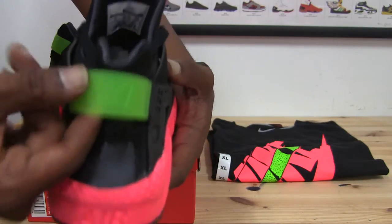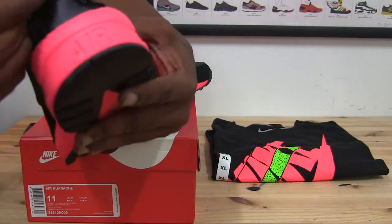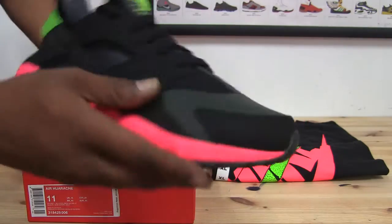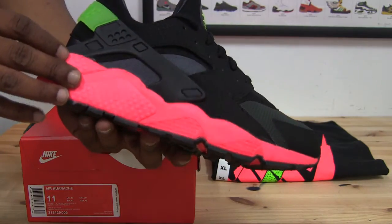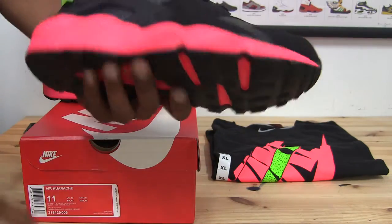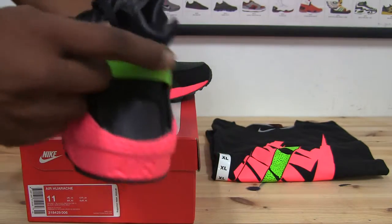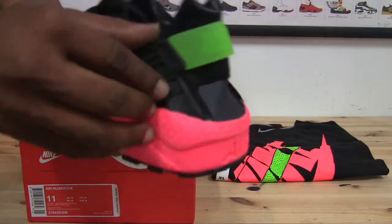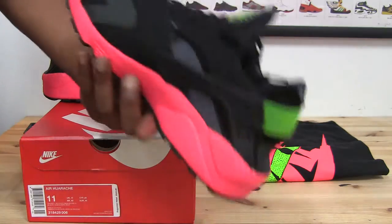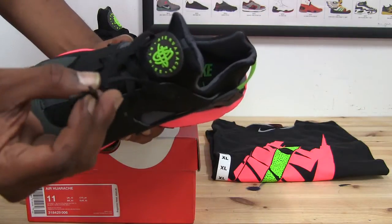The strap is opaque — similar to the Scream Greens, Gym Blues, and most of the Huaraches they've been making lately. They've gone back to the opaque Nike tab in the back, and a lot of people have been a huge fan of that. The midsole, by the way, is Phylon material — in case you want to do your research on what Phylon does for your feet and ankles. Then you have the typical rubber-type strap that goes all around, with the green Nike branding that's also opaque. Standard flat laces come with these.